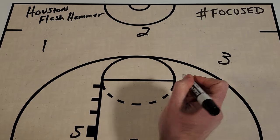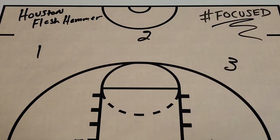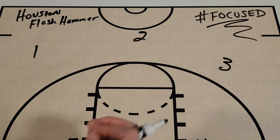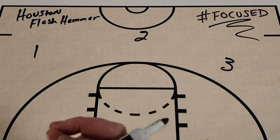What's up, Get Better Basketball community? I'm Coach DeMarco and this is Focused. In today's episode I'm going to share with you a great action that Houston used against Texas A&M with just about a minute to go in the game in a tie basketball game to get an easy basket.